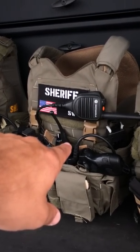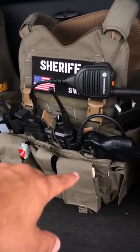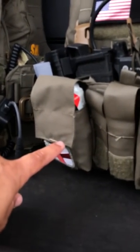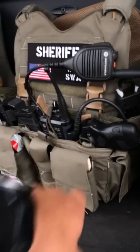This is my Velocity Systems LP-AAC with the ERT placard. This is more of my admin setup. I have my taser, radio, I had an extra slot there so I threw a mag in there, my tourniquet, and this is going to be my med pouch. I have a flashlight here and then I'm keeping a notepad in here.